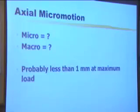What is axial micromotion? Normally what the studies have shown is probably less than one millimetre of maximum movement at maximum load.